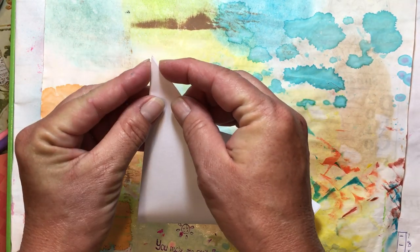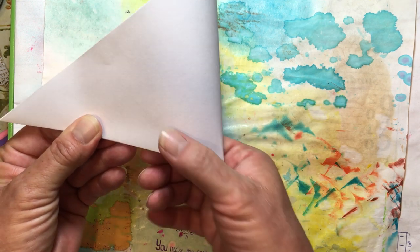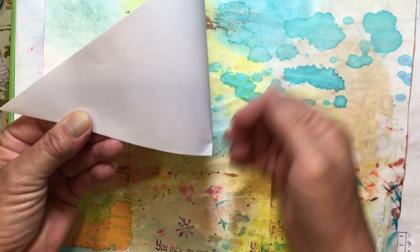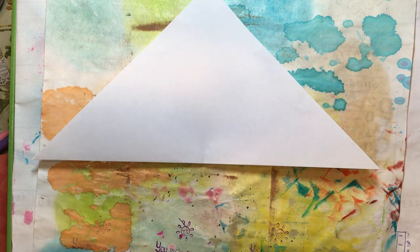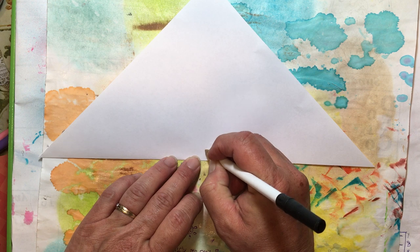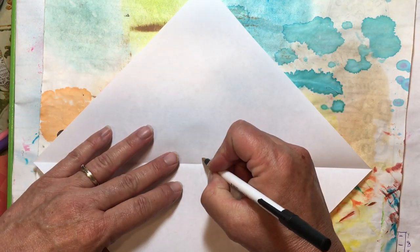If you're starting with just a square — let's say a six-by-six square out of a paper pad — you just fold it corner to corner so that you have a triangle. Then you're going to line up the points really well, come over here, and put a crease right where your center point is at the bottom. You're not folding this up, just making a crease right there at the center point.